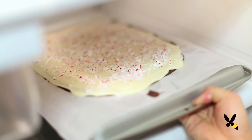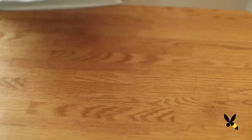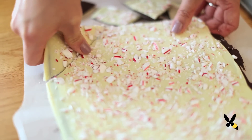I love it! Now take your whole baking sheet and put it back in the fridge for about 20 minutes until it hardens. Finally, take your baking sheet out of the fridge, lift up your parchment paper, and break your peppermint bark into pieces.